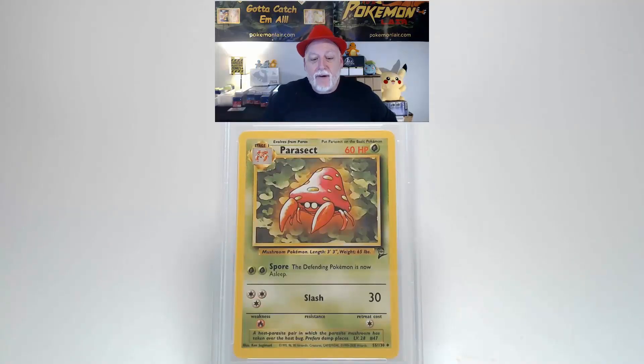You're looking at a 2000 Pokémon Game Base Set 2 Parasect, the number 55 card of the set. Looking at the front, the graphics are very bright and clean. There are no scratches, creases, or bends on the surface. Centering from left to right I think is within the tolerance. Centering from top to bottom looks slightly towards the top. Looking at the corners and edges, they are free of any damage.